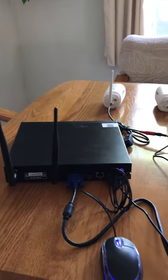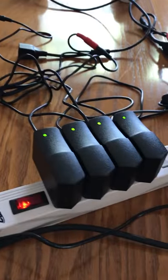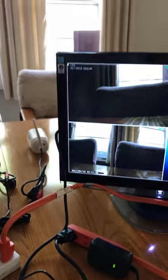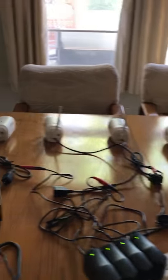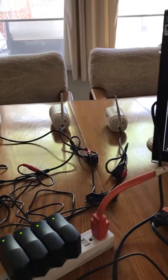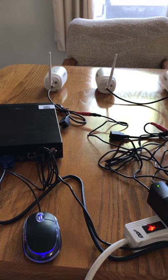You'll see that I have everything hooked up — there are the connections for the camera and the connection for the DVR. You'll notice on the screen there are only three pictures being shown from the four cameras, which means that one of the cameras is defective and I would like to have it replaced. I'm not sure what else you want me to do, but that's it. Thank you.